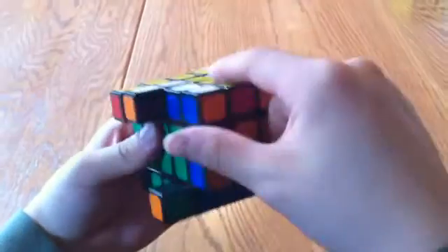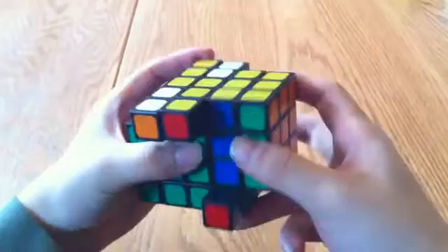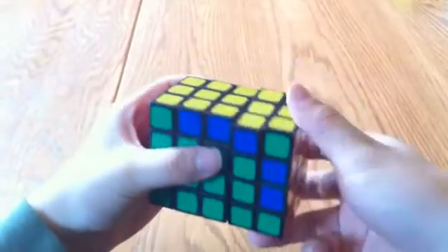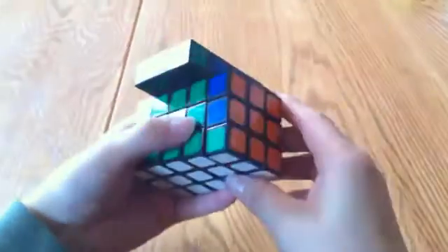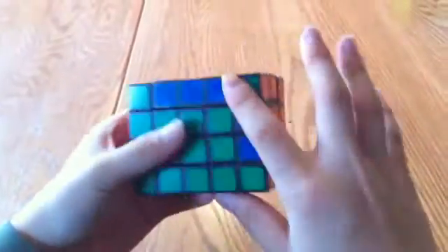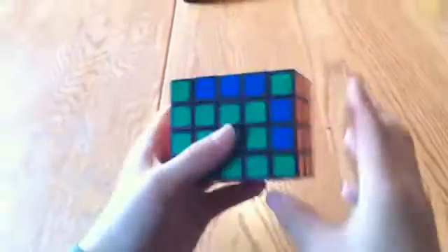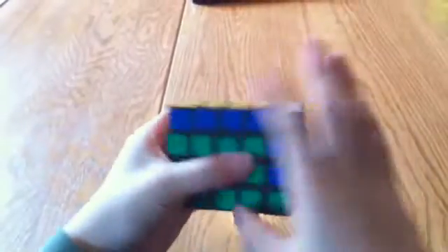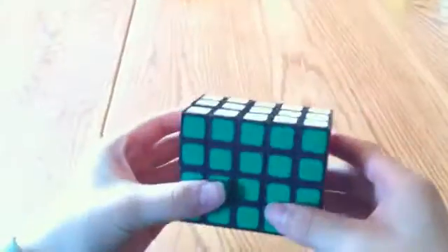R2, U, R2, U, R2, 2U, R2, 2U, R2, U, R2, U, R2, U, R2, U, R2, and R2. And now in this case everything else here is pretty much simplified. Although it's not simplified like this, in this particular case I just have to do R2, U2, R2, U2, R2, and that solves the puzzle. So that's how you solve a 3x4x5.